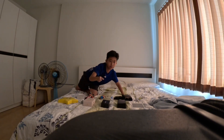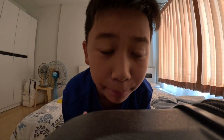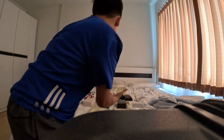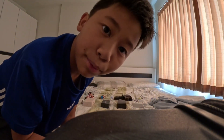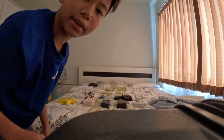Hey guys, welcome back to my channel! Today I'm going to be unboxing all these things behind me. Thank you to the people who gave me these, I really appreciate it. Let's get into the video!